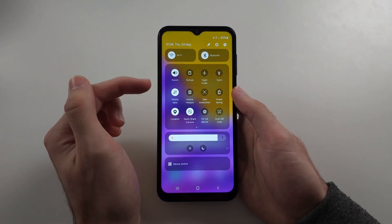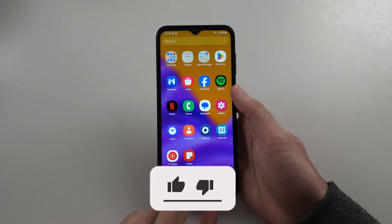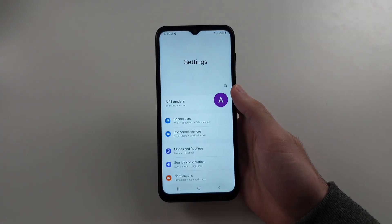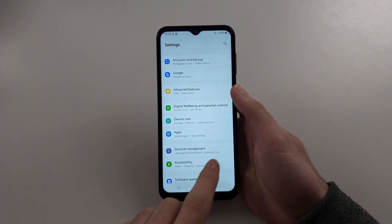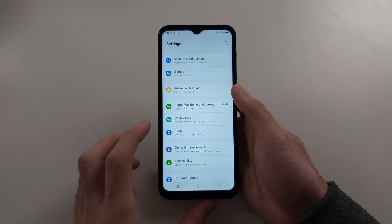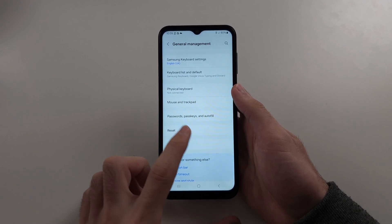So your internet, either Wi-Fi or mobile data, is not working. So the first fix is we will start in these settings. Then I want you to scroll all the way down until we see the general management option. In this one, we're going to scroll all the way down until we see reset.